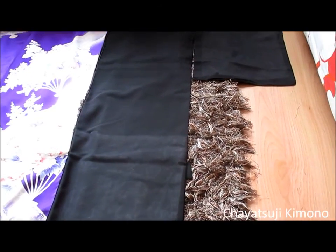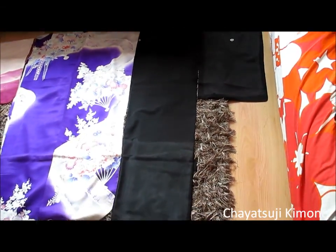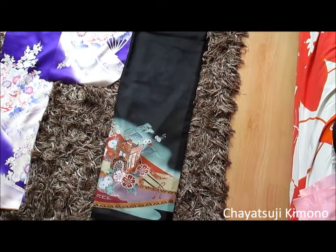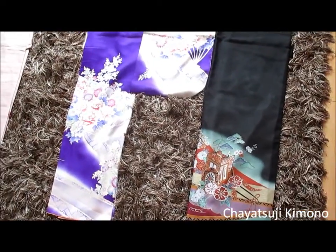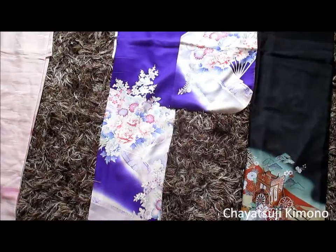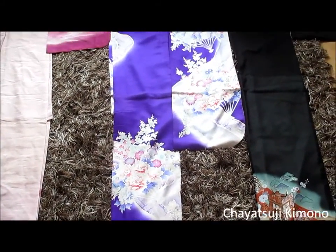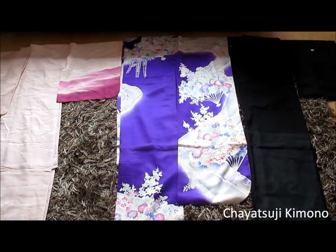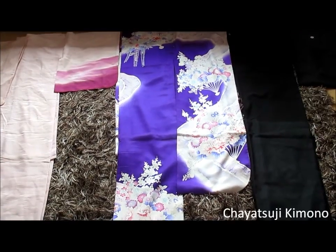Personally, I am not allowed to wear these, but as I'm outside of Japan, they're more forgiving about that. And this one over here — I'm not sure if it comes out as blue or purple on camera, but this one is actually purple. This is one for unmarried women — the most formal ones. This is a Furisode.